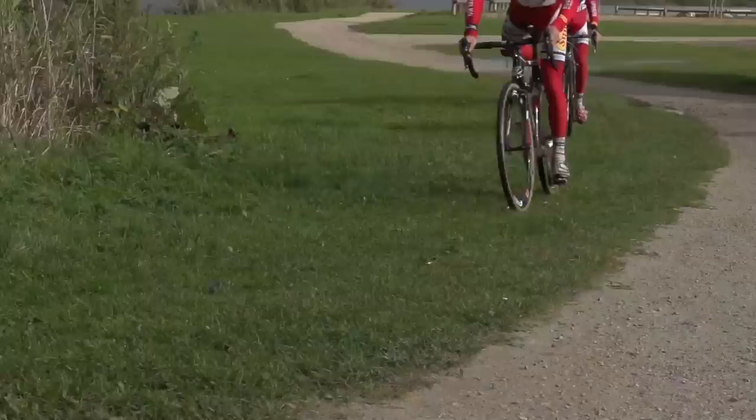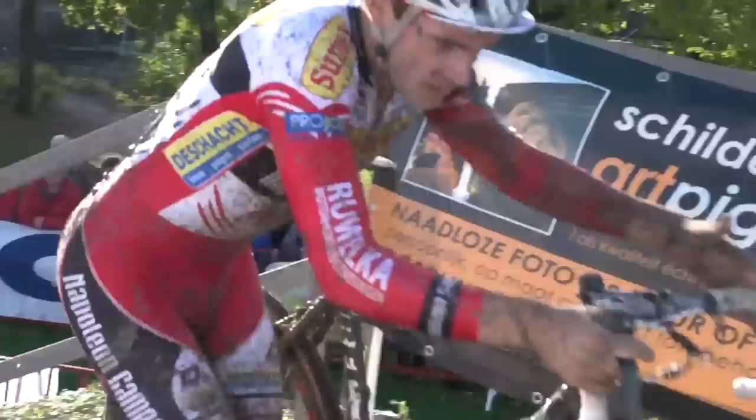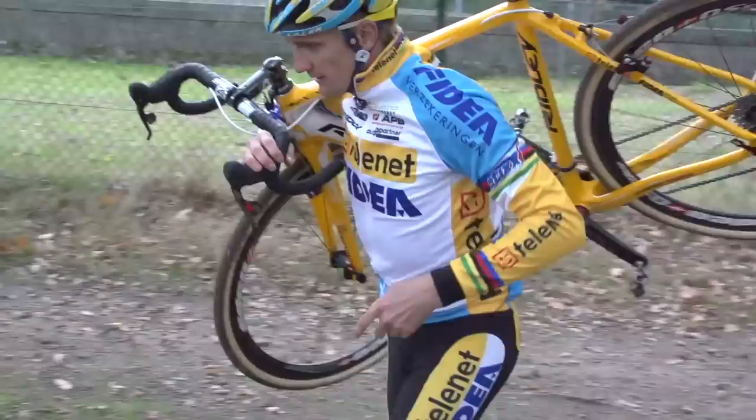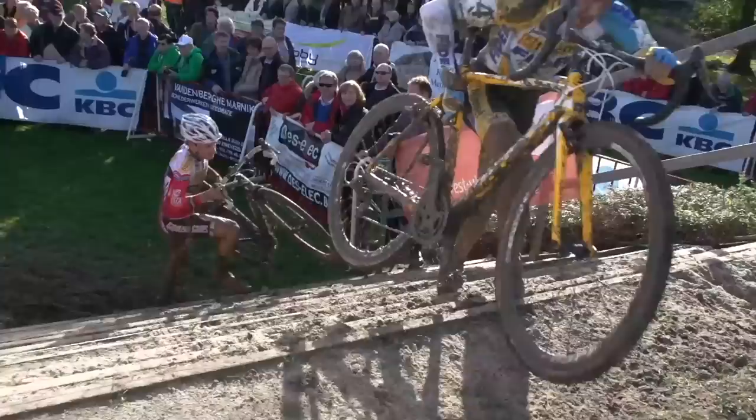How to remount and carry your bike. Now that we've worked on our dismounts, how are we going to get back onto the bike? You've probably seen remounting in the races and needless to say it's a skill that is important to get right. But before you remount you'll probably need to carry a bike over an obstacle. We'll cover longer runs and shouldering your bike in a later video, but if you're carrying over hurdles or up a short set of steps, here are a few pointers.